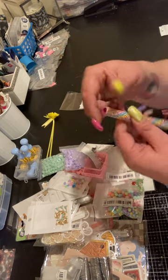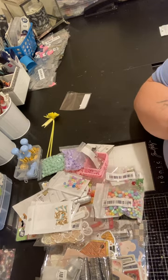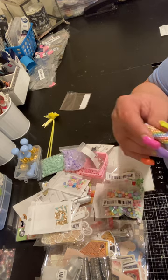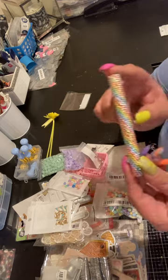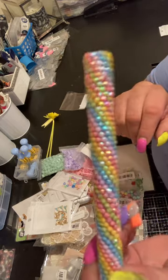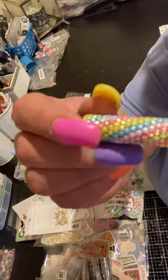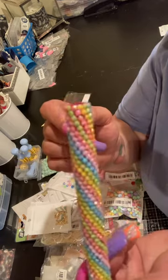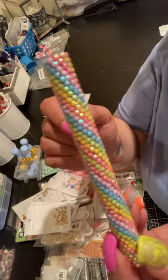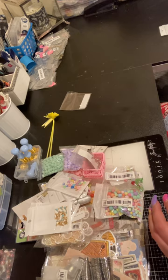I'll show you what I made for my swap partner so far. It's only supposed to be one handmade spring item, but me and my partner both agreed we're going to do more than one — I can't just do a swap and send one thing. So I made her this pen — it's all spring, Easter-y, pastel colors. I still have to put the tip in and stuff, but I made her a really pretty pen. She said she's into stationery and stamps so I made her a pen, and I'm going to make her a couple other things.